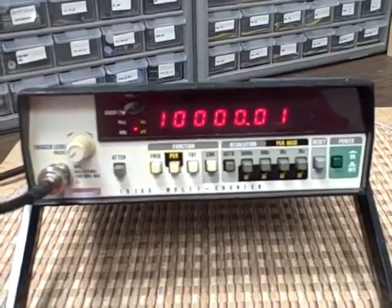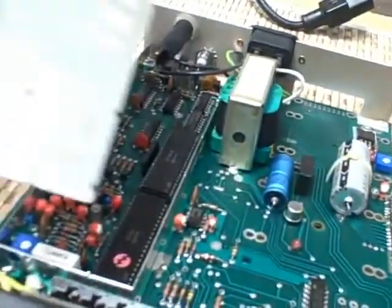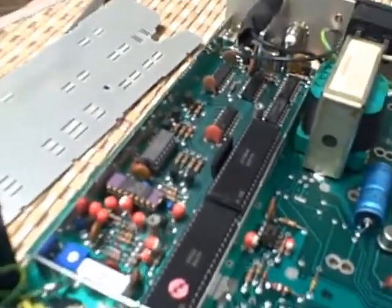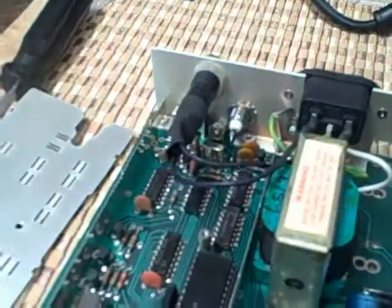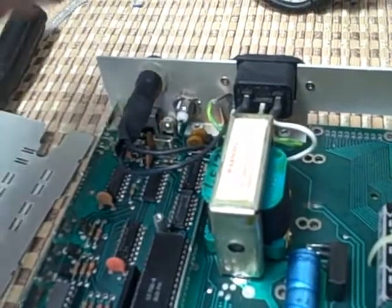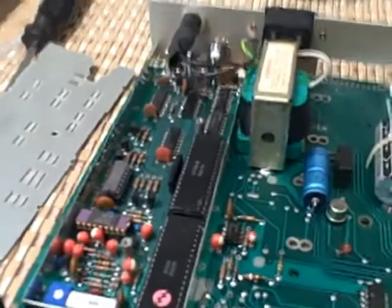We're going to take the thing through its paces. I wanted to give you a look at this Fluke 1910A frequency counter. I've removed the shielding plate, taken that out, and you can see the majority of the circuitry. We've got some large-scale integration circuits and maybe some proprietary stuff. In the back we see our crystal oscillator and power supply unit. There's a calibration point in the back that I'll access when I remove the label that's over it, and then we'll calibrate the unit to our rubidium standard.